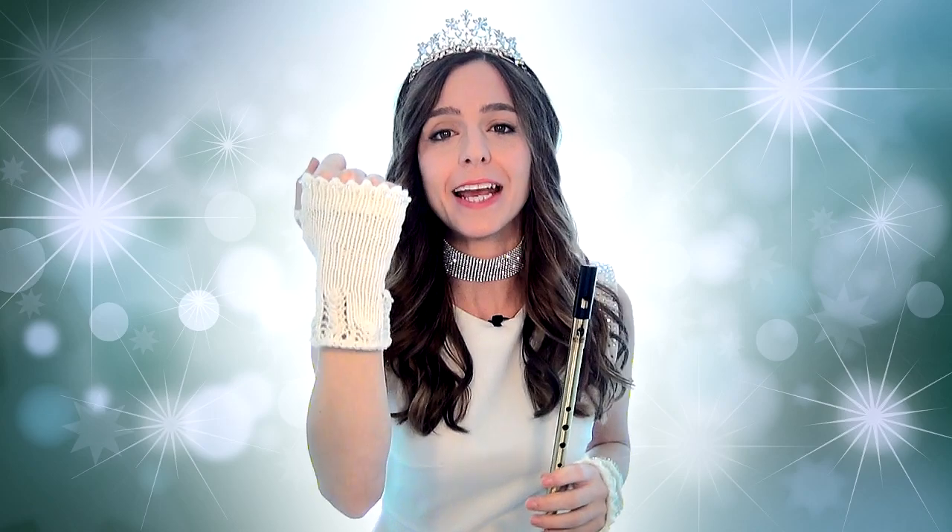If you guys are in love with these amazing creations, they were handmade by a fan here on YouTube and sent to me. Thank you so much, Michelle — I love them to bits.